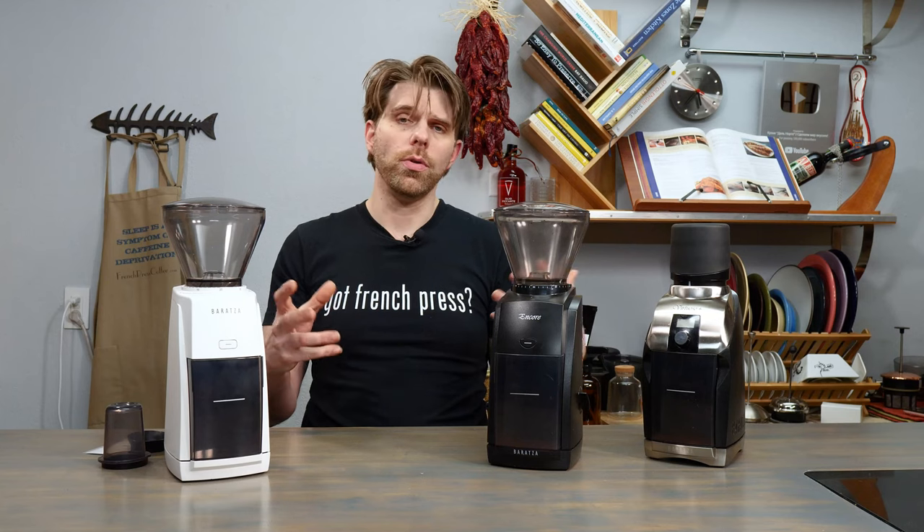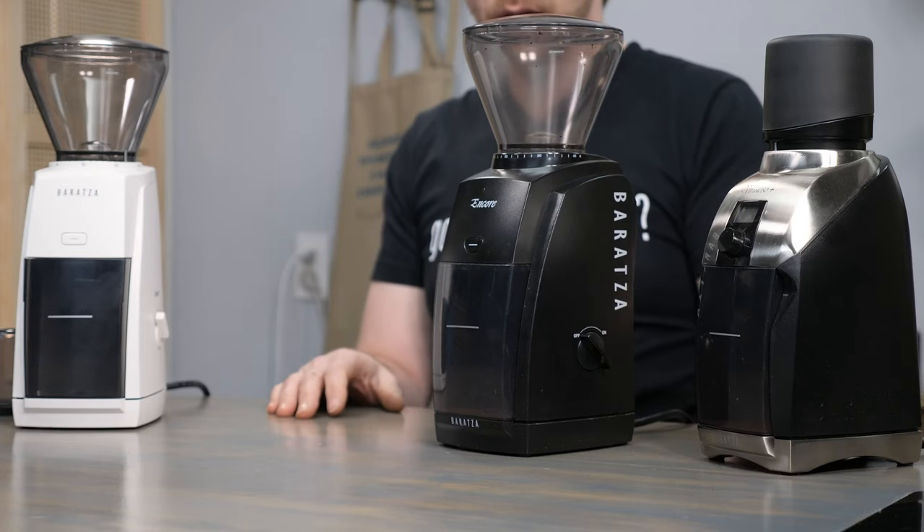It comes down to the price points — $249 on the Virtuoso Plus and $199 on the Encore ESP. If I were buying a new one, I'd probably lean towards the Encore ESP because of how easy it is to use, plus the customization it offers. I don't necessarily need the bells and whistles of the Virtuoso Plus myself. But remember, this comes down to your grind, your brew, and what you like to drink every day. Make sure to check out the overviews on all these coffee grinders right here on our channel — you can find out how to use them, clean them, maintain them, and get the best grind.